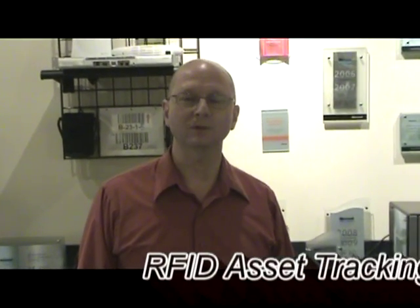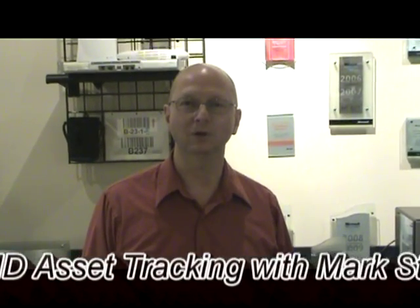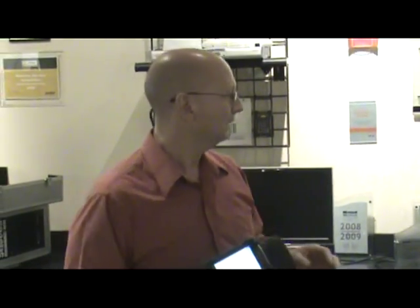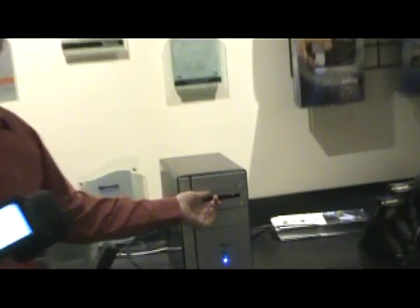Hi, my name is Mark Steger, Director of Professional Services of American Barcode and RFID. Today I'm going to show you a revolutionary new way to track your valuable assets using a Motorola MC9090 gun with RFID and these RFID asset tags.